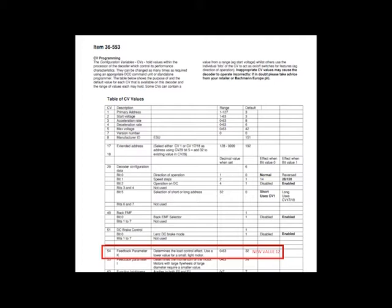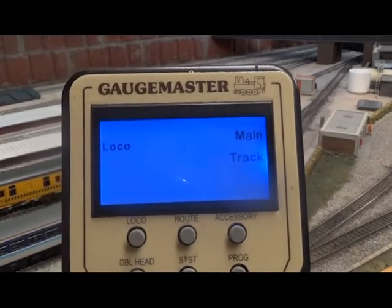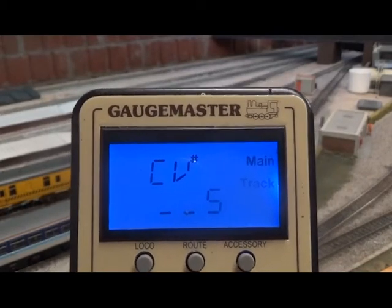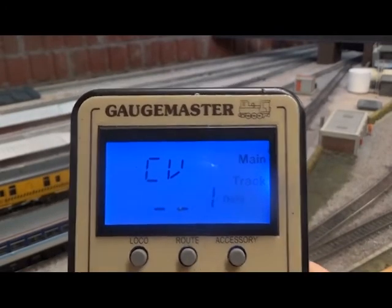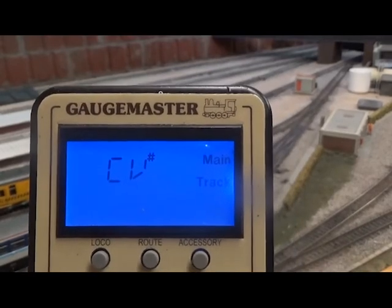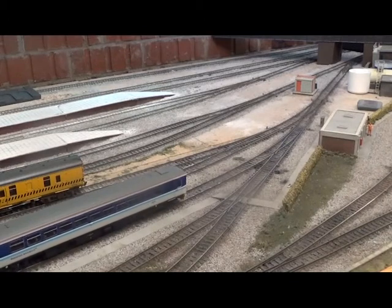I've had this issue on the Class 59 by Hornby as well. So what we're going to do here is program this on my Prodigy system, programming it on the main track — it's the only locomotive I've got on here. So CV54, I'm going to set the value to 12.